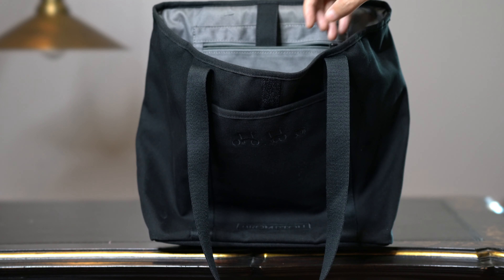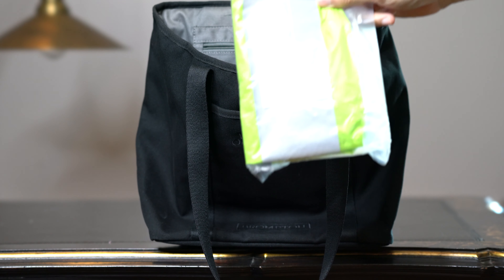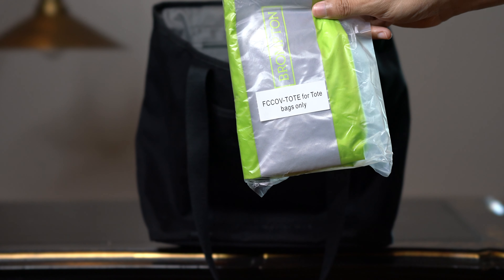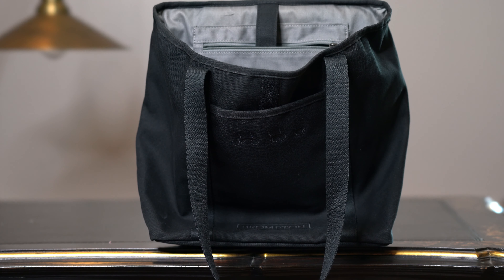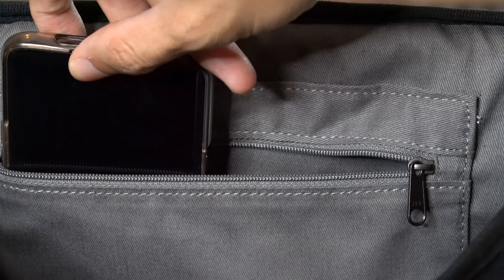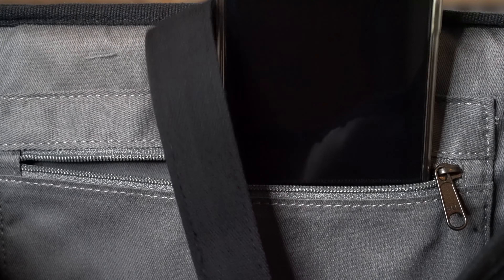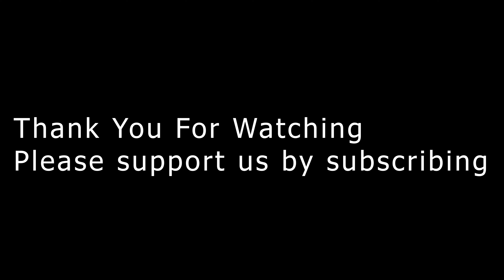Like all the other bags in the Brompton range, it comes with a rain cover. Here is the only striped compartment available on the bag, which is also quite small. However, it can fit a phone horizontally but not vertically. Thank you for watching and hope you like our short sweet review of the tote bag.